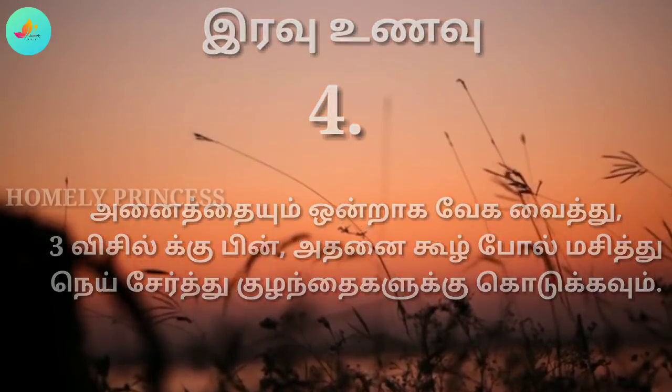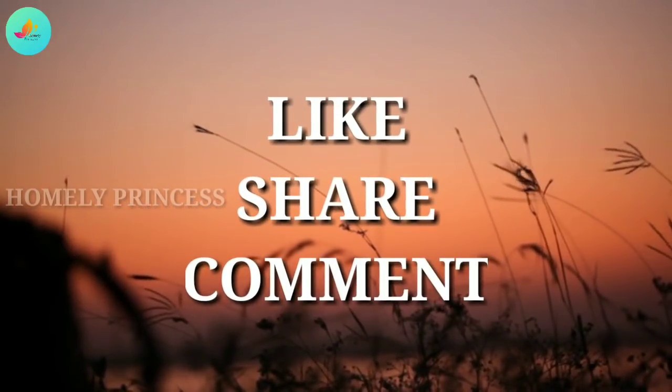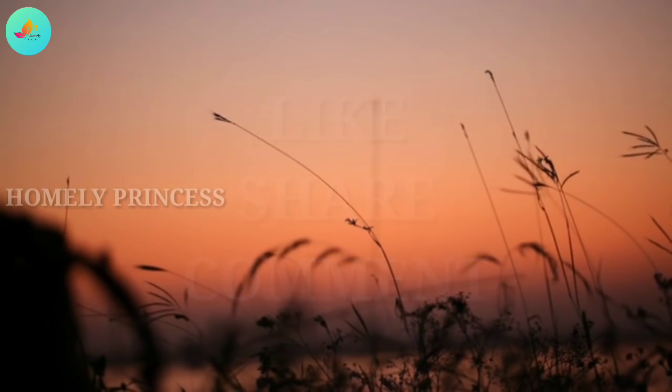Okay friends, if you like this video, please like and share. Bye!